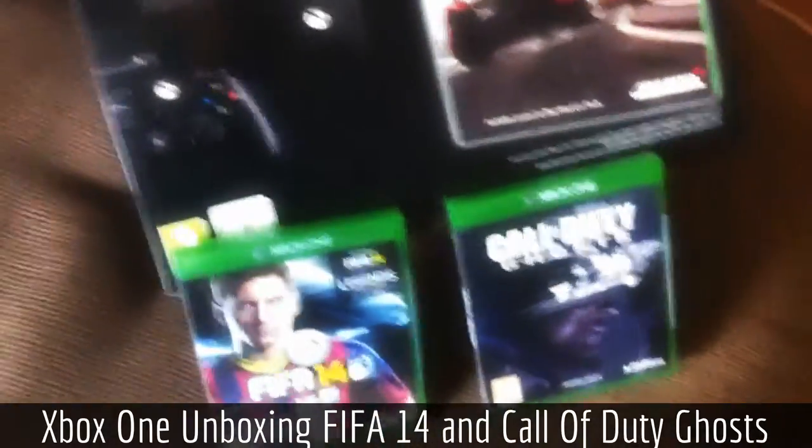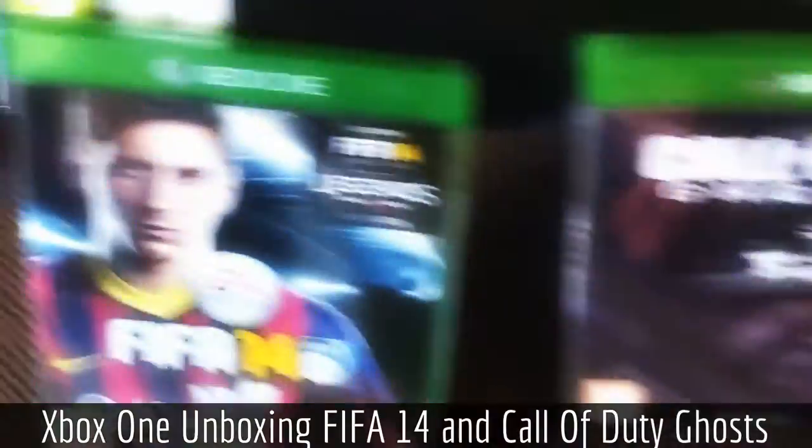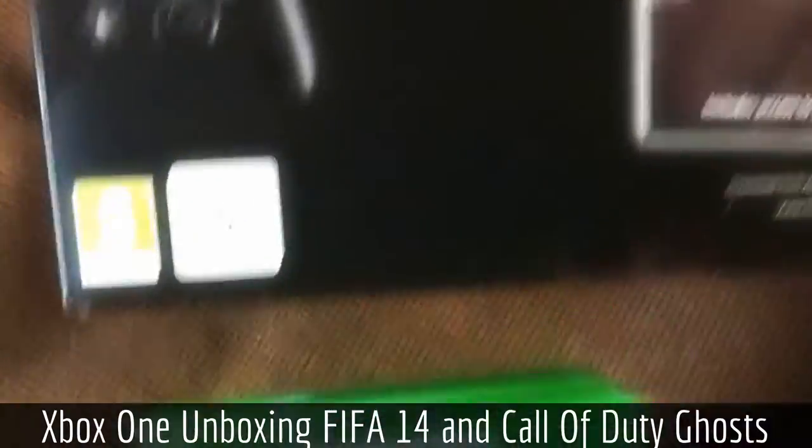So I had to buy FIFA and Call of Duty separately. I'm enjoying the new Call of Duty game so I said I'd get it on Xbox One — it's a pretty decent game. And I also got FIFA 14; you can see the legends on it there as well.